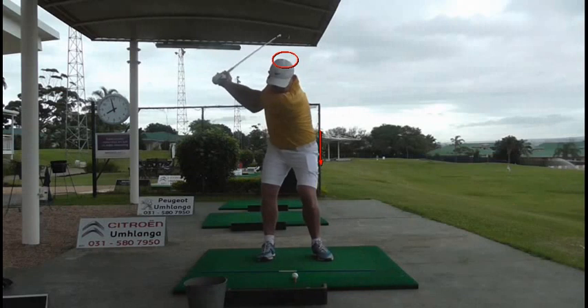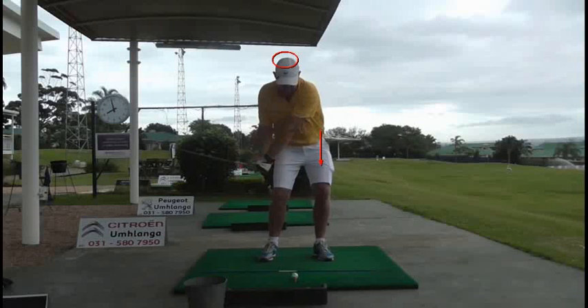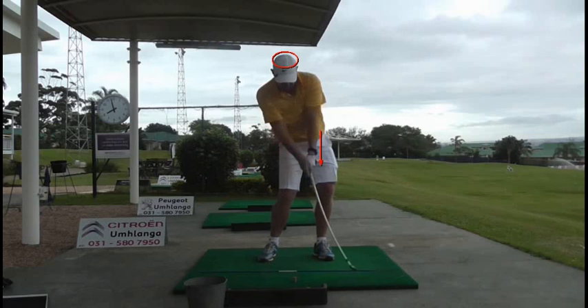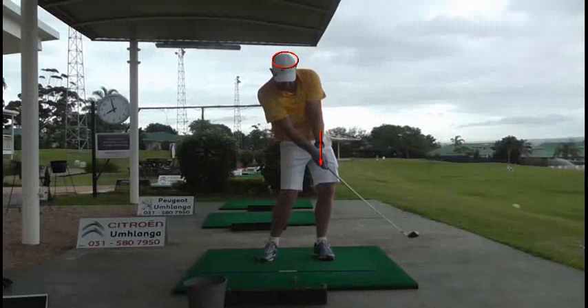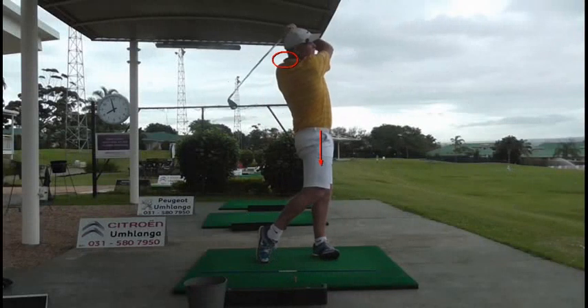When Oskar brings the club down to impact, you see there's a fantastic movement of his lower body. And with his chipping and his iron play, you can see the left arm and the club are coming nicely into alignment. He's got a good release and a very nice balanced finish.